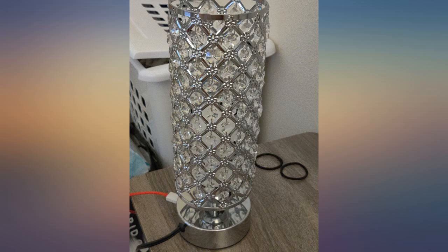They are gorgeous and add a nice pop to my bedroom. The refraction of light is stunning. However, be careful reaching down into the shade itself — the prongs are sharp.